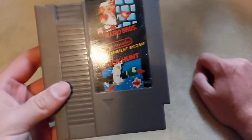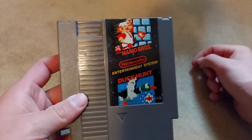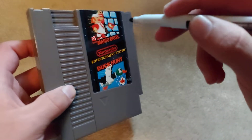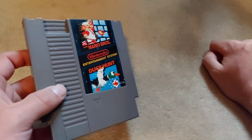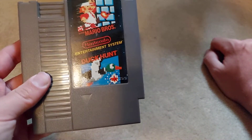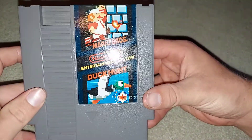You guys are not going to believe this — check it out. Where'd the S go? Remember the S was right here — it's all gone. All I did was go over the S like that, scrub it a little bit, wiped it off with a napkin and it's gone. So this looks like a brand new copy of Mario Duck Hunt. I've turned the flash on so you can see.